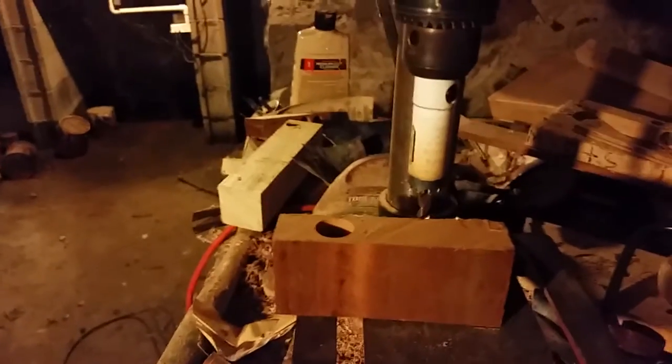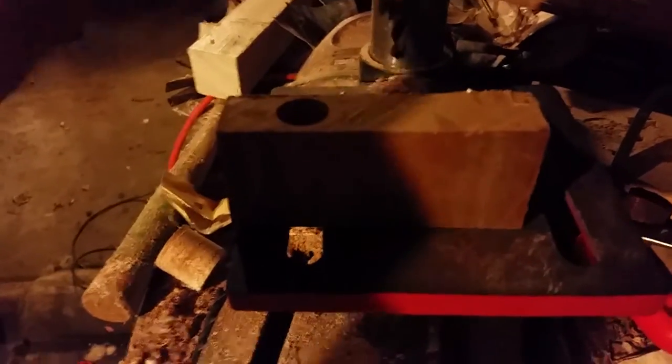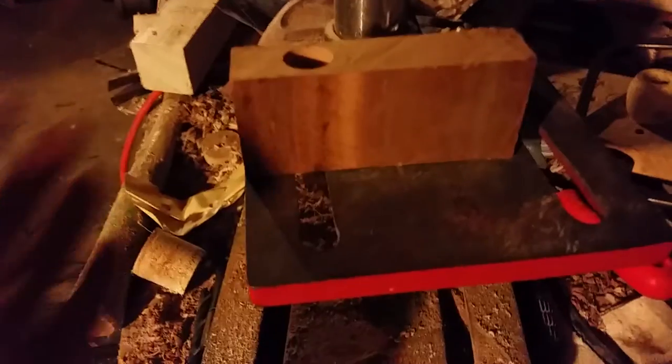Alright guys, here I have my piece of mahogany. I'm gonna be going into the end grain — there are reasons for that. I prefer to go through the end; it's a lot easier. Maybe I'll cover the difference in another video. What's important here is if you're gonna do this, cut a section off and make sure that both sides are as level and as square as you can get them. That way, if you need to drill from one side and then from the other to meet in the middle, they won't be off.